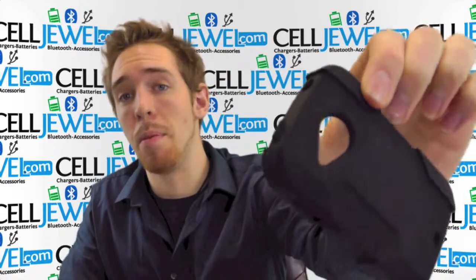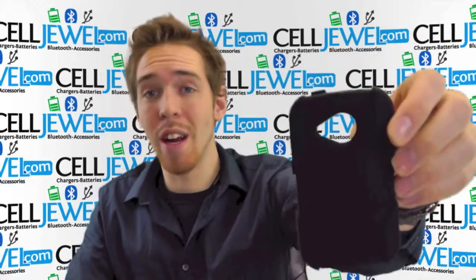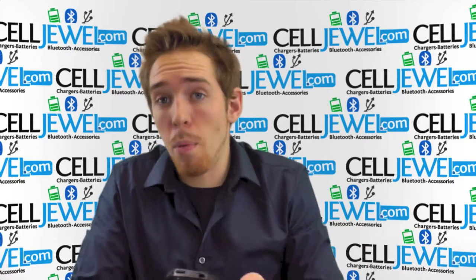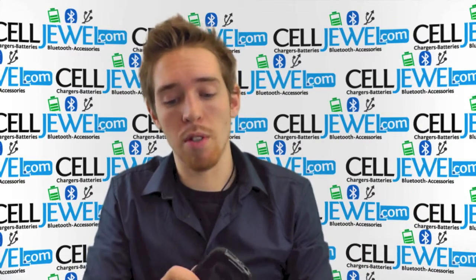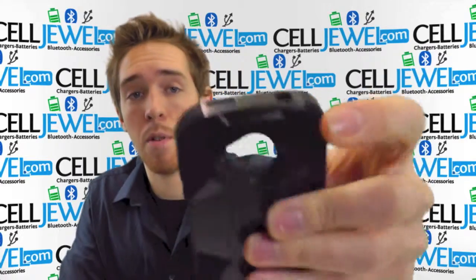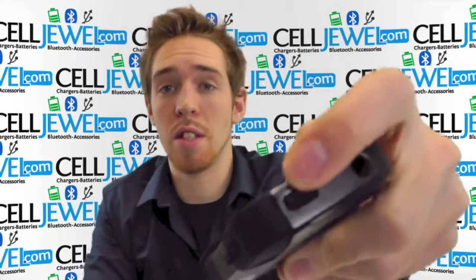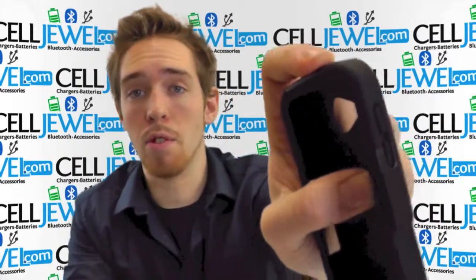The corners are extra thick to help prevent the screen from cracking if you happen to drop your phone on one of its corners. It's got openings and cutouts for all the different ports and functions like the headphone jack, the camera, the flash, and the charging port, as well as giving you access to the power button and the volume control on the side.